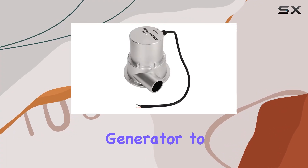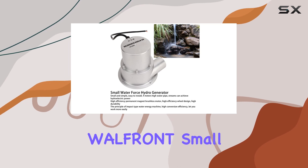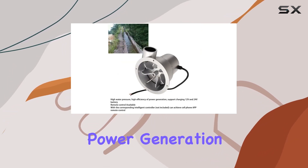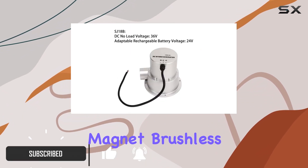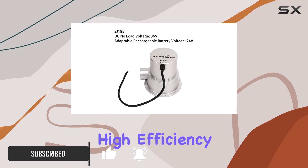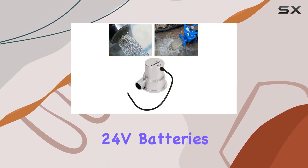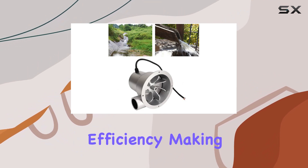Looking for a compact hydro generator to power up your off-grid applications? Meet the Wallfront small water turbine hydro generator — the game changer in hydroelectric power generation. This powerhouse comes equipped with a permanent magnet brushless motor, ensuring high efficiency and durability, with support for charging both 12V and 24V batteries and high power generation efficiency.